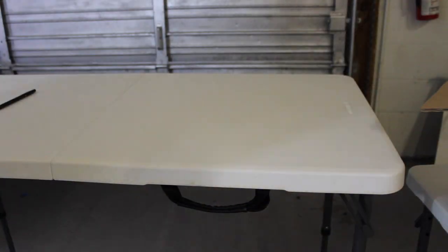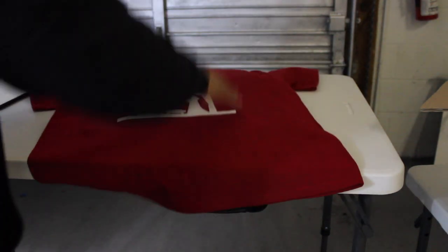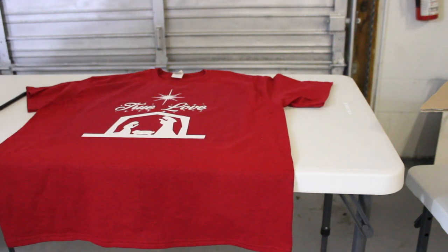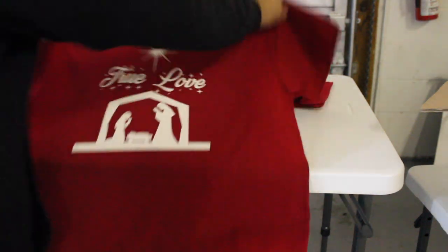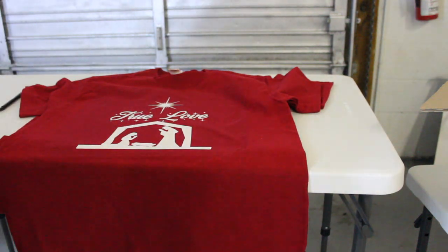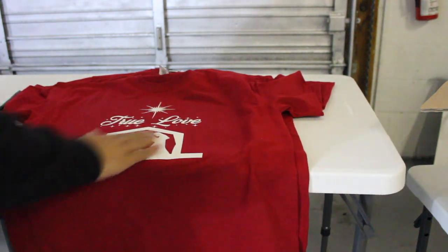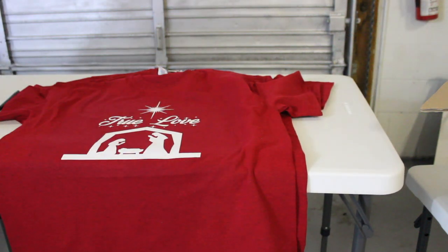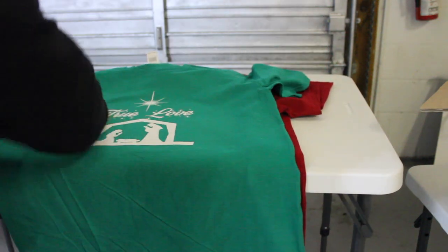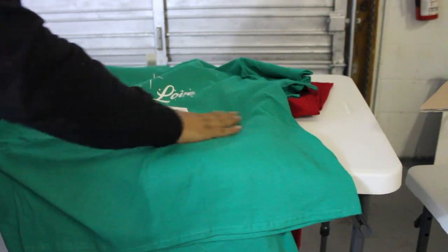After making them, I always double-check the work. When you do a heat transfer the correct way, you shouldn't feel any edges on the design — it's not supposed to feel like vinyl, it's supposed to feel like Plastisol. I'm checking every single design, and it feels amazing, just like Plastisol. That's exactly what I'm doing right now.